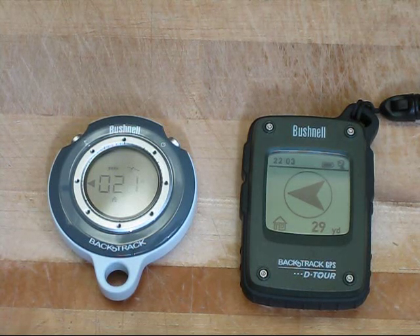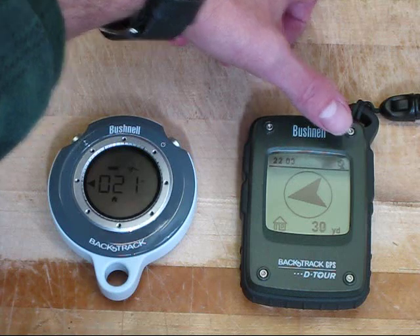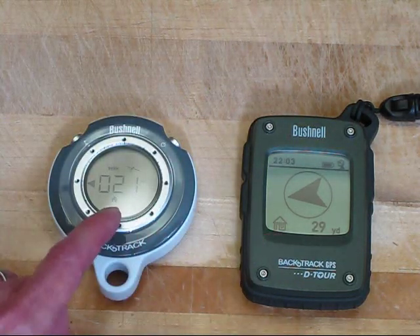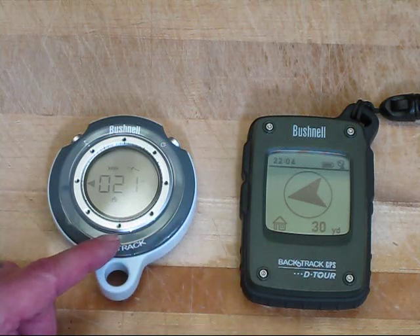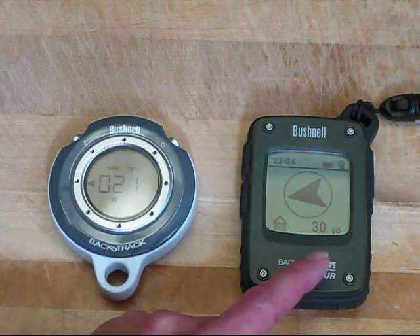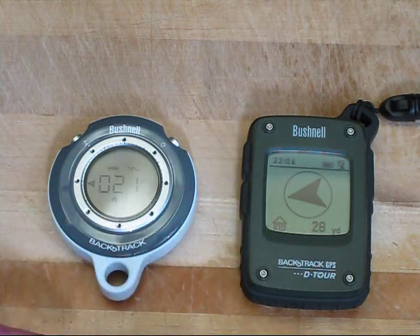Other features on this device: we have the time in the upper left, the battery indicator, and the satellite lock. Both of these have a home icon, which designates the home waypoint. This unit can store five waypoints; this unit can store three waypoints, so the Detour has a little more capacity. We're showing about 30 yards to the waypoint versus 21 yards, but the direction is pretty good.